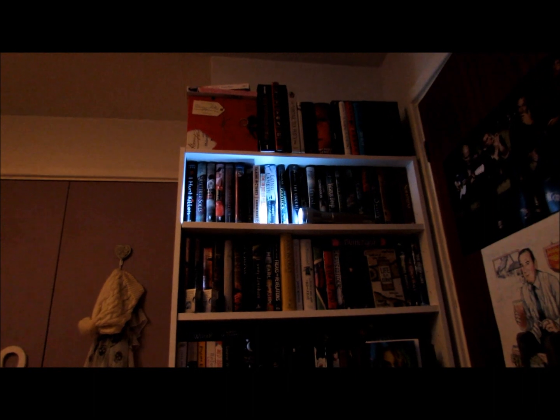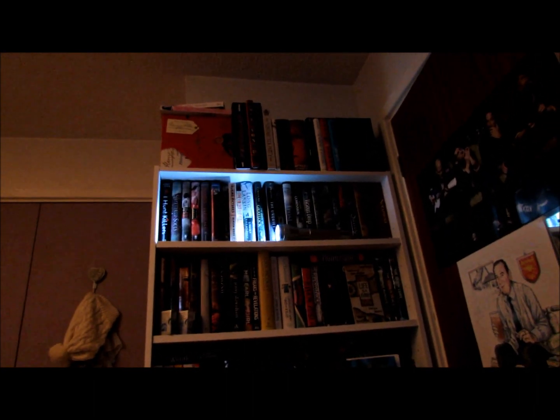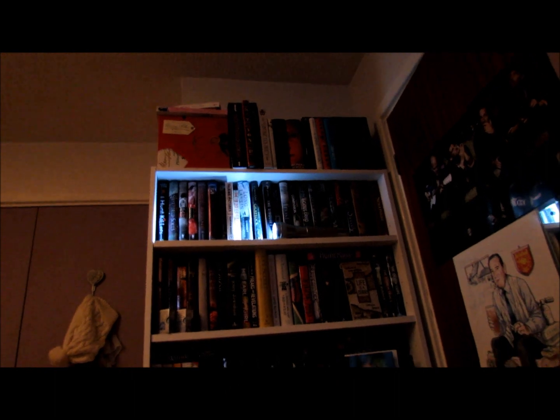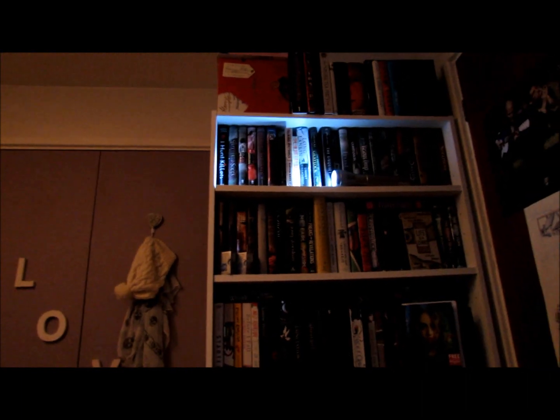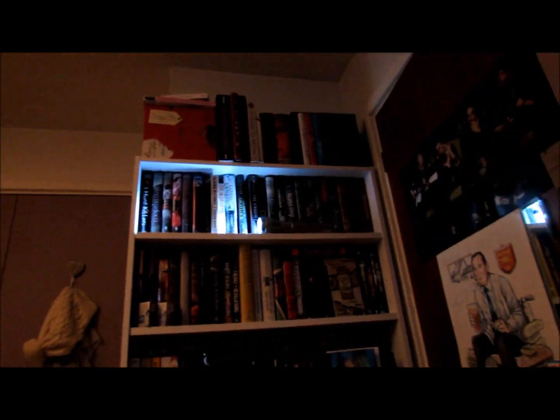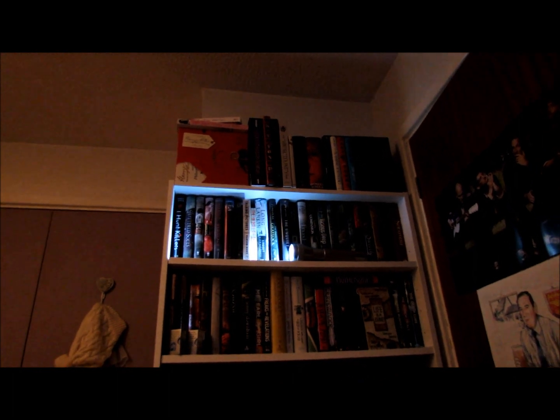This is my first time actually recording with it, so I am still trying to get used to it, so it's a bit shaky — that's my fault. Also, the lighting is so bad. I've got like two lights on and my curtains open and it's so dark because it's winter, which is why I've put a little torch up there that you can see.